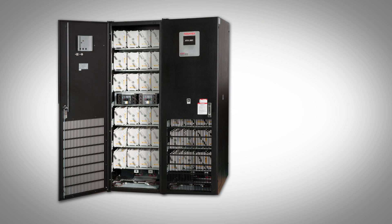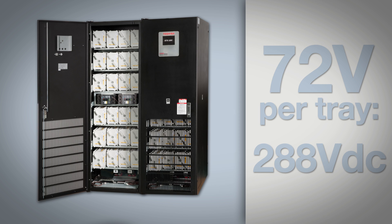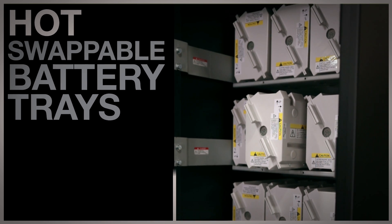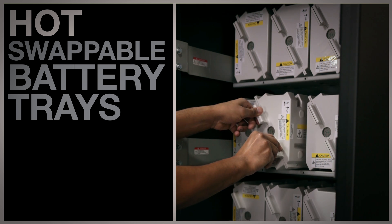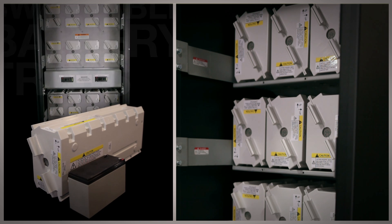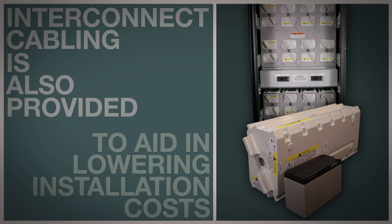Up to two battery cabinets can be paralleled, and each battery string contains four Toshiba patented hot swappable battery trays for ease of service. Hot swappable battery trays offer not only protection against acid leaks but also help drastically reduce service costs. The technician will no longer waste his time trying to service batteries in hard-to-reach areas and risk his safety. Interconnect cabling is also provided to aid in lowering installation costs.